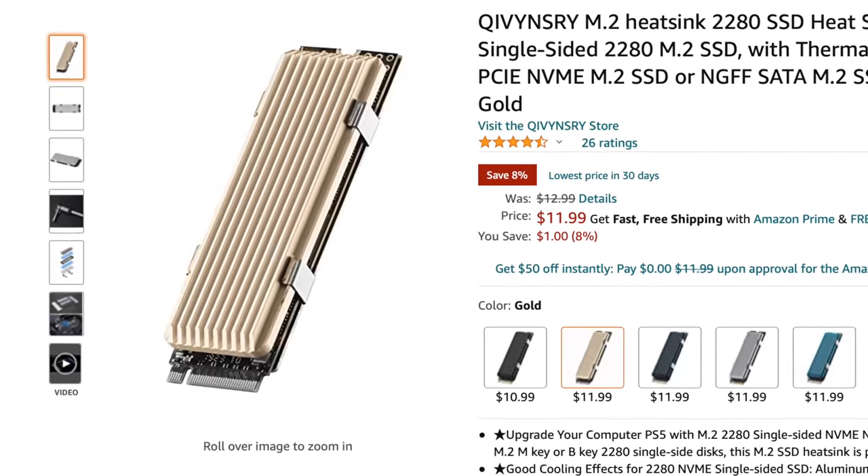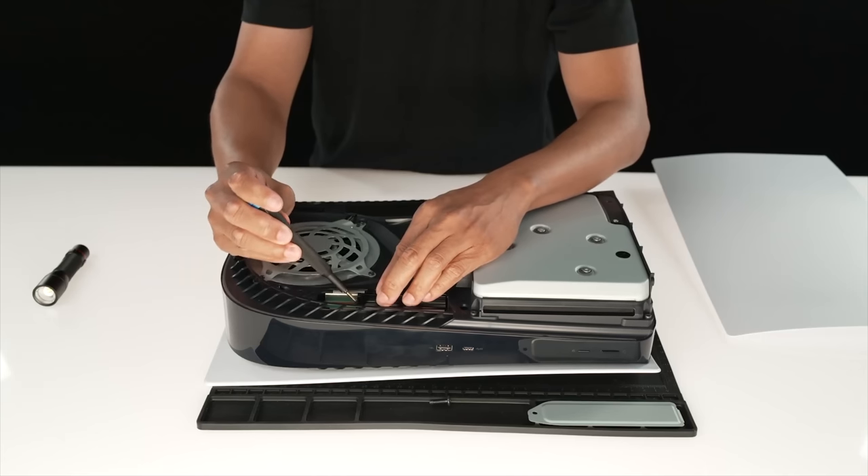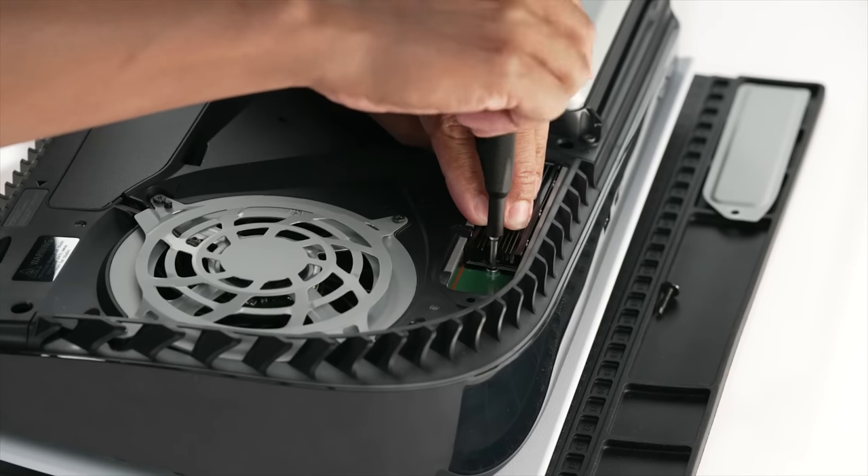If somehow you manage to get an SSD that doesn't have a heat sink, even though I just told you not to, you can actually go on Amazon and buy one that you slap on the side. It really just sticks on, but you gotta make sure that it doesn't make the SSD too tall, because the space in which you have to put the SSD in the console is kinda limited. Like if you get this fat heat sink that's like six inches tall, you're not gonna be able to put that plate back on that covers it up, and that's bad.